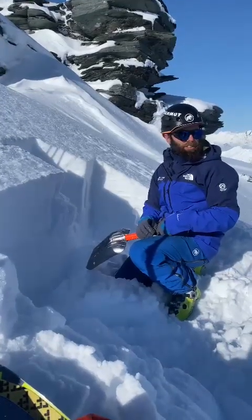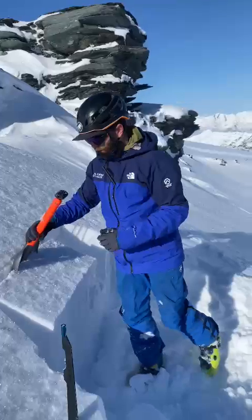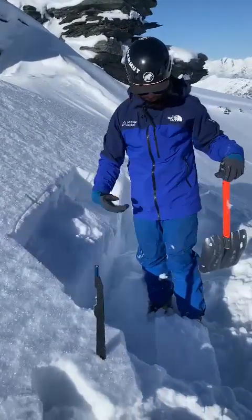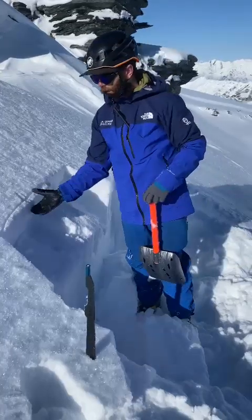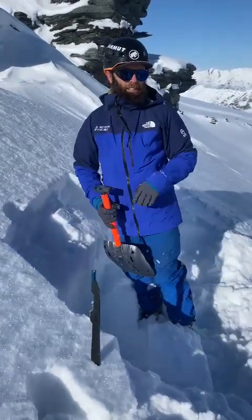I would say that this is two thumbs up and good to see. And then just to double check things and really see what's going on, you can put your shovel behind — the whole block didn't even go; it was just that top 10 centimeters, this crusty layer.